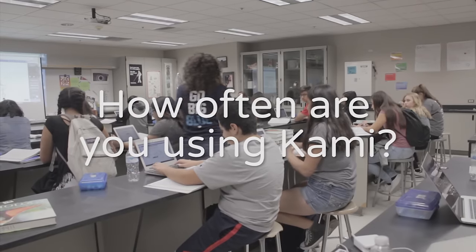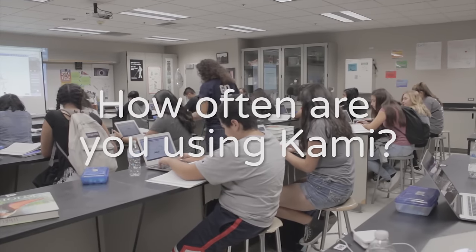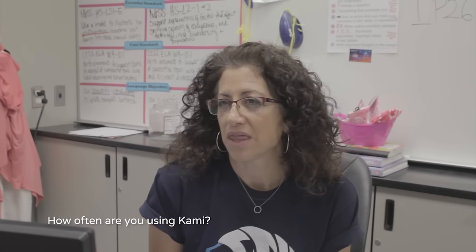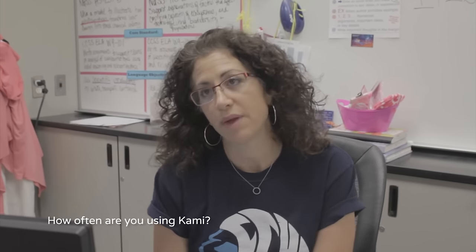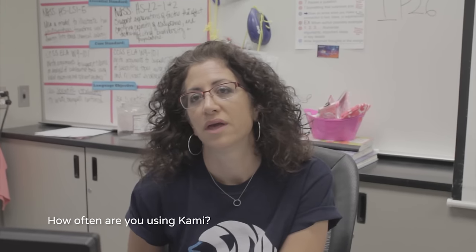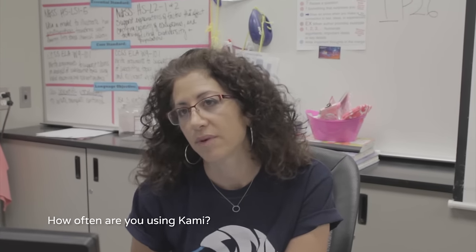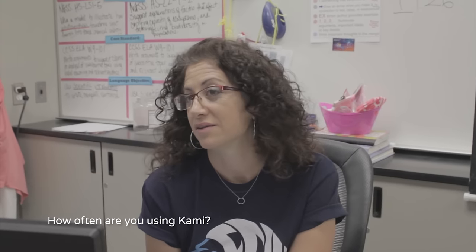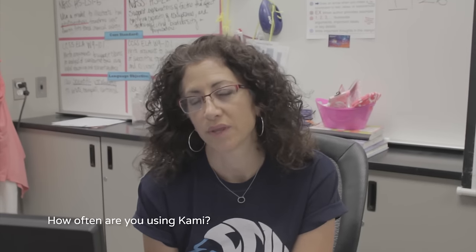We use Kami probably four to five times a month minimum. A lot of times that will depend on how complicated the work is they're doing. If they're working on a lab experiment, then it might take more time than that. So we use it quite frequently.